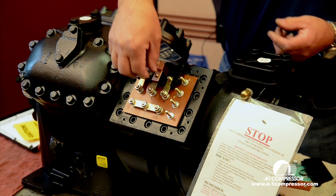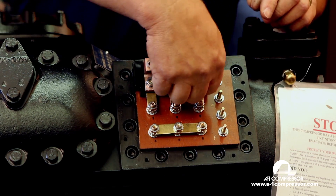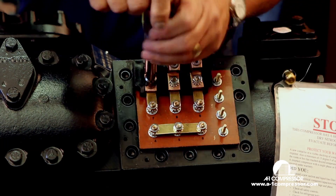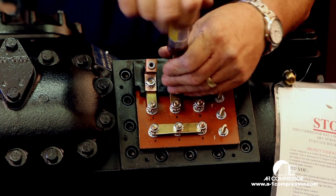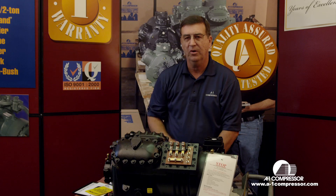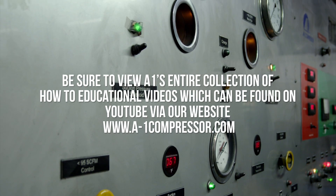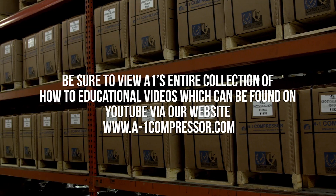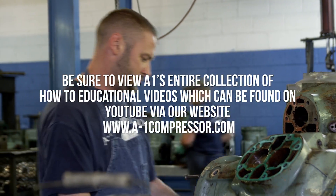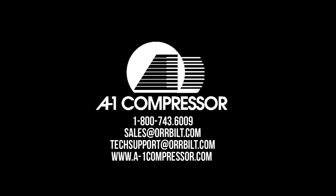We're going to put our three lugs here on the top three terminals. From your contactor, you will have L1, L2, and L3. This is for 230 volt, one contactor, Copeland nine-lead compressor. It's just that simple. Thanks for watching — I'll see you next time.